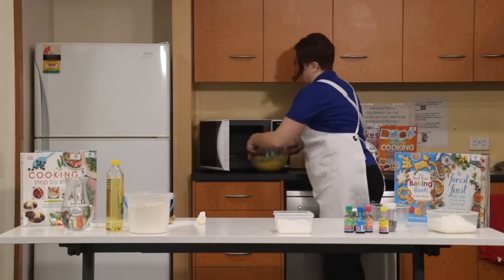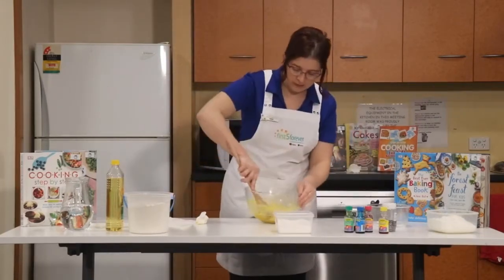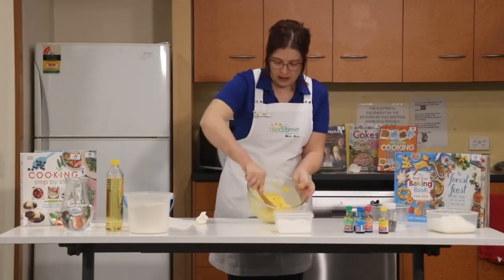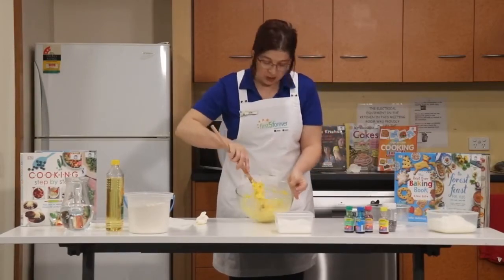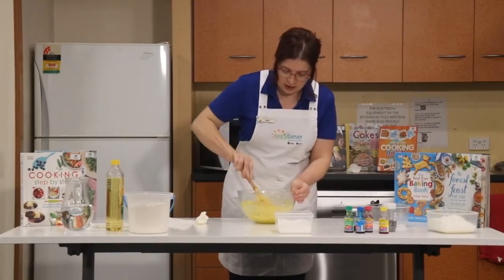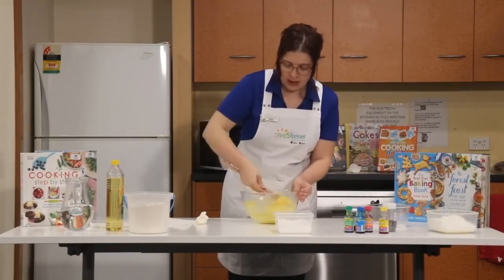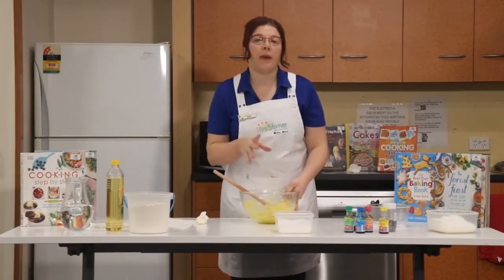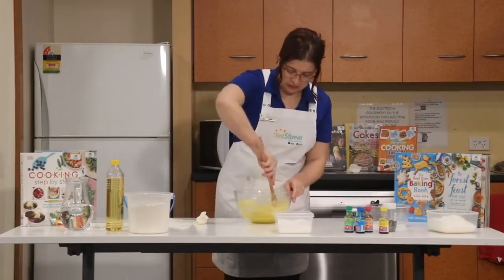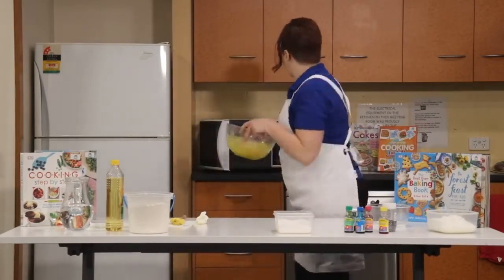Be very careful when taking it out of the microwave because it's very hot — you might want to get a grown-up to help you with this. Give it a stir — you can see it was a liquid and now it's almost Play-Doh. This one needs another 30 seconds in the microwave. If your Play-Doh is a little bit more liquid than this, it might need another minute. As I said, all microwaves are different, so pop that back in for 30 seconds.